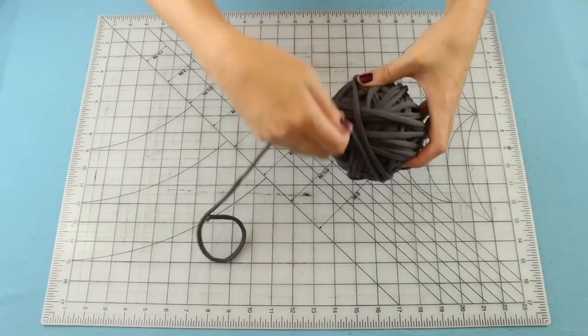Thanks for watching my video! I hope you have fun making your own t-shirt yarn, and be sure to stop by my blog to get the free crochet pattern so you can make your own poof!